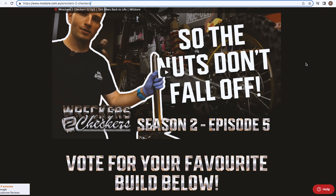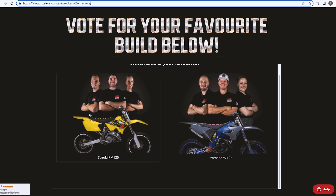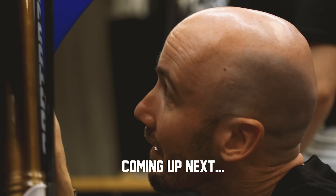That's a wrap on another huge day in the MX Store Garage. We got a lot done today. Unfortunately we didn't get the radiators on — that'll be tomorrow's job, so another big day lined up. We have our viewer vote open, every vote counts, we want to hear your thoughts — hopefully you'll be voting for the YZ but either way get those votes in. We also have our Show and Shine on October 8th — we want to see your bikes there, so jump online and register. We'll see you in the next episode.